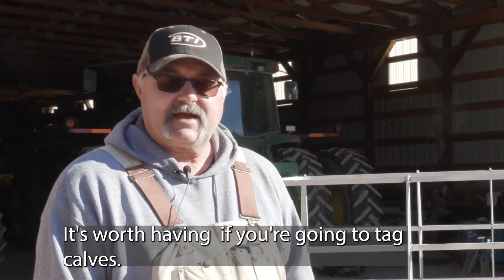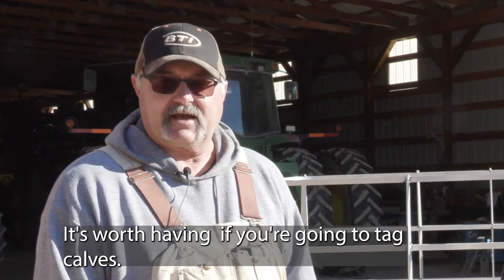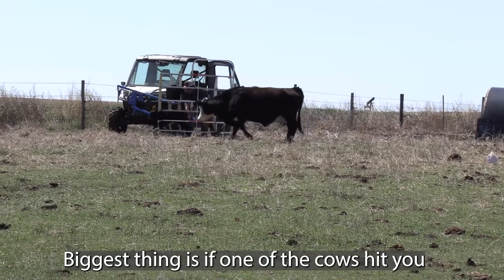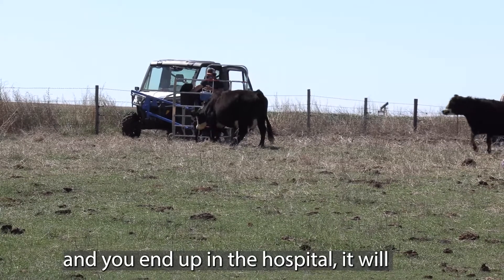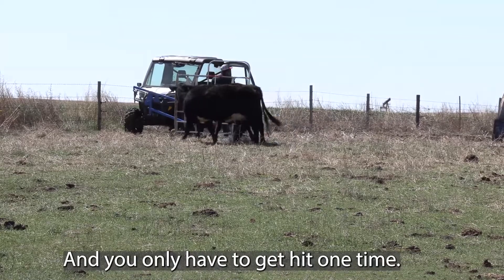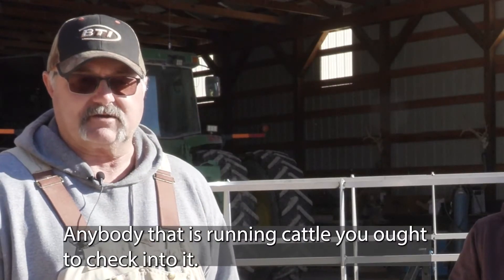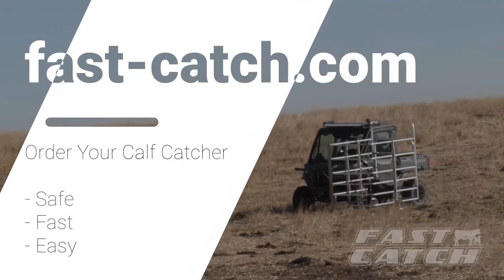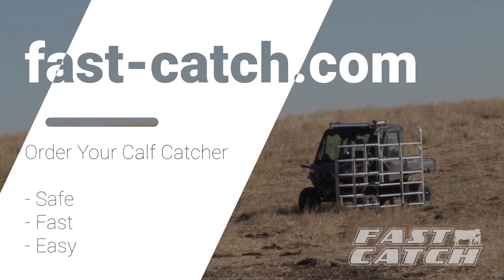It's worth having if you're going to tag calves. The biggest thing is if one of those cows hits you and you end up in the hospital, it's going to cost a whole lot more than what this thing costs, and you only have to get hit one time. Anybody that's running cattle, I've told them they ought to check into it.